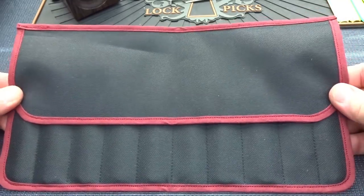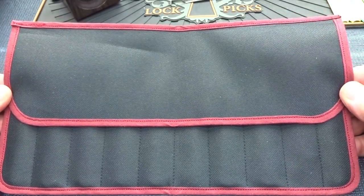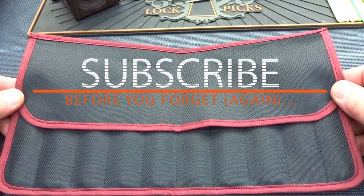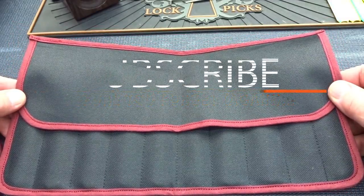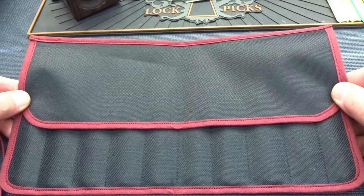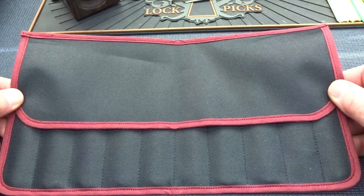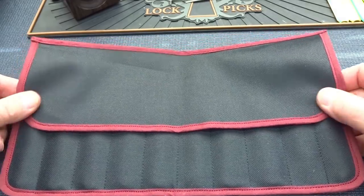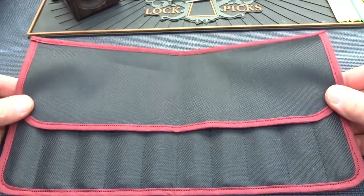You are looking at the newest lockpick set on the market. I've been waiting a little over six weeks to get this. I ordered these from Mad Bob's in the UK sight unseen. When they first announced a new product I placed my order without even knowing what I was going to get. They're known for high quality products and I'm not disappointed in any way.